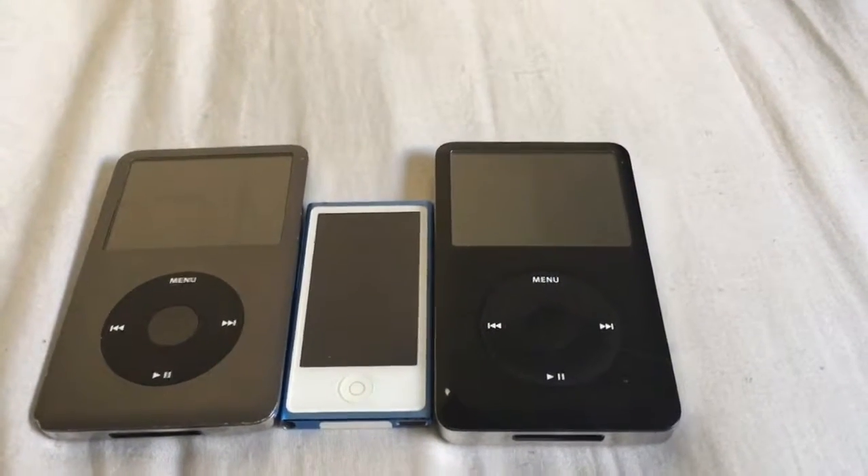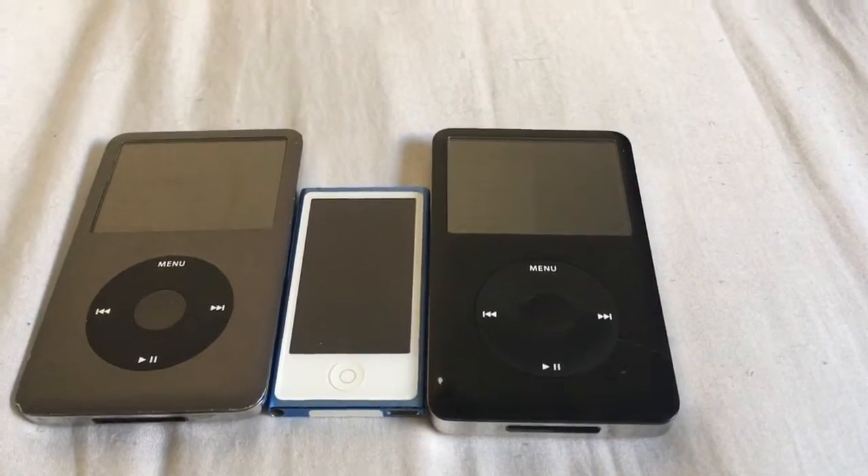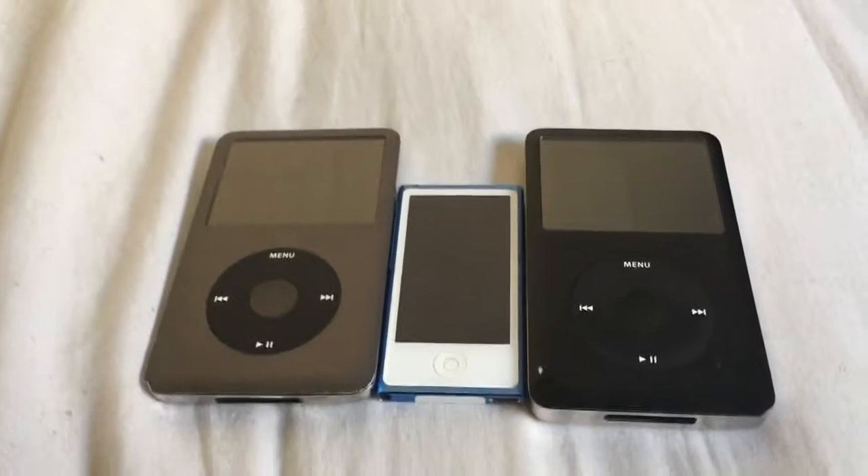Hello there, this is Andrew Bebe here. I'm going to show you three of these iPods that I have. As you can see, we have the two iPod Classics here and an iPod Nano.